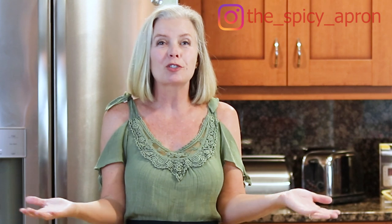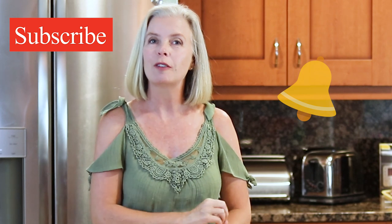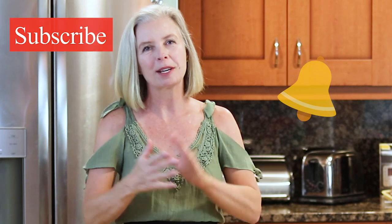And today on the Spicy Apron Cooking Show, I'm going to show you just how easy it is. If you're looking for more recipes that will make your life better in the kitchen, go ahead and subscribe and don't forget to hit that notification bell, because I come out with new videos every Friday and that way you will be notified.